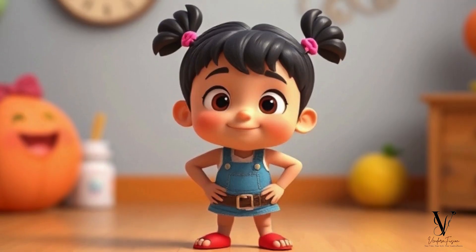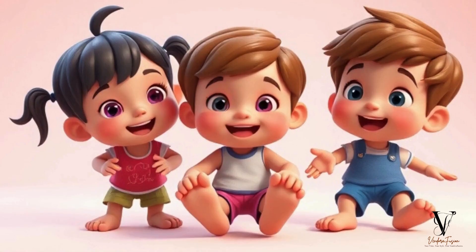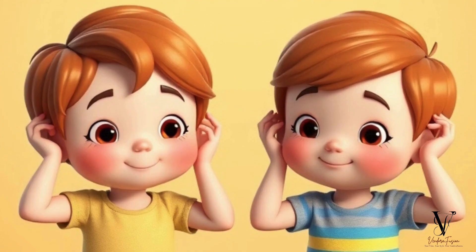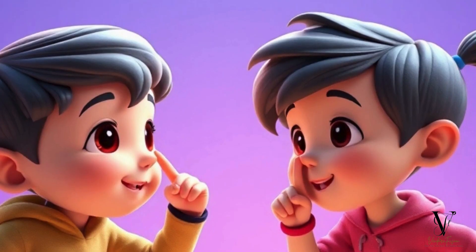Shrug your shoulders, bend your knees, wiggle all your toes. Stretch your arms up really high, and touch your ears and nose.